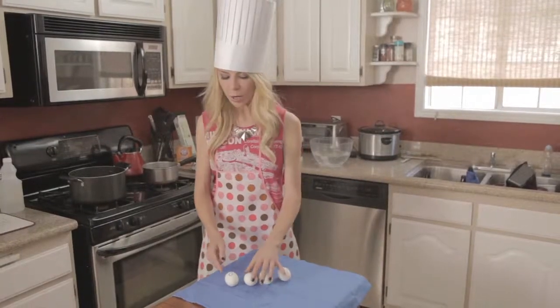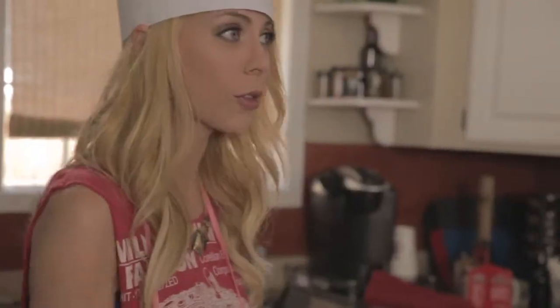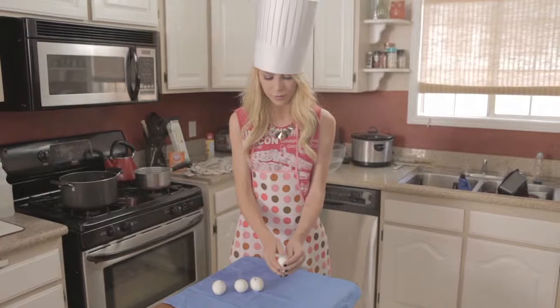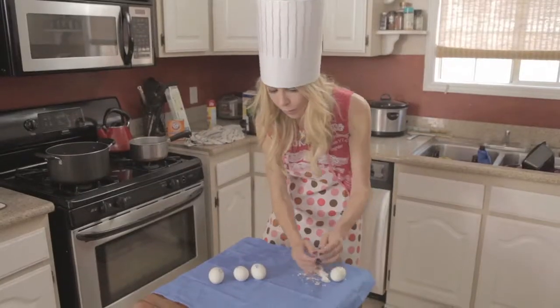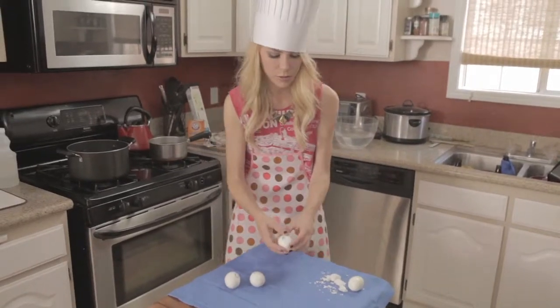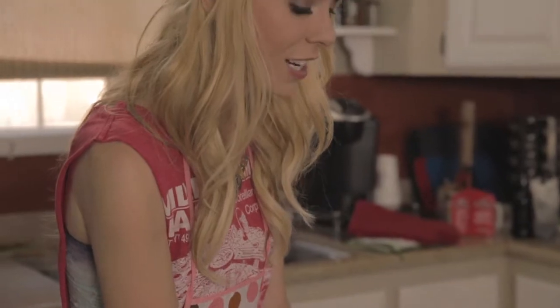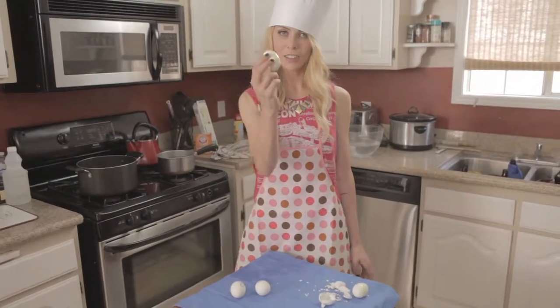We have an egg we're going to crush and an egg we're going to smother with some olive oil. So we're going to try with the control first — just regular, see how it goes. Now let's go to the baking soda egg. It's actually far easier. So I would say that the baking soda hard-boiled egg hack works.